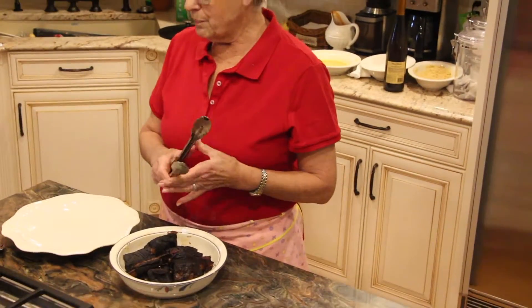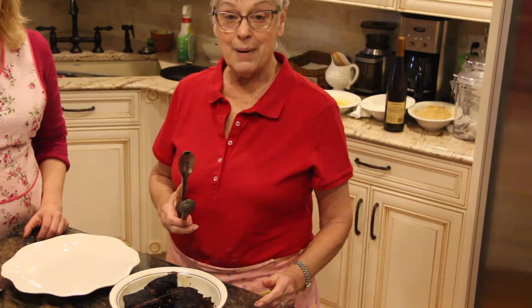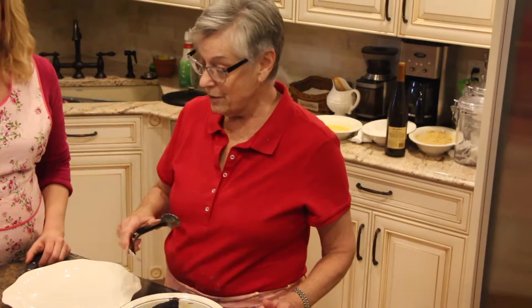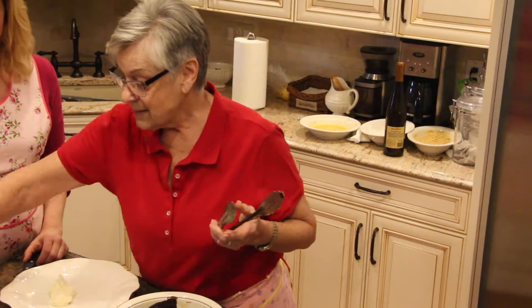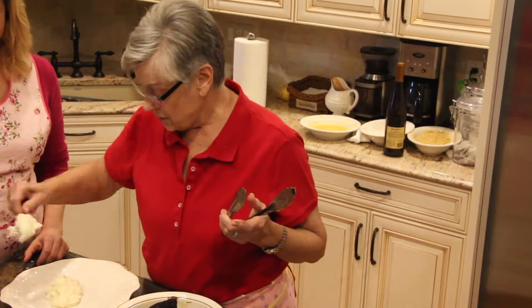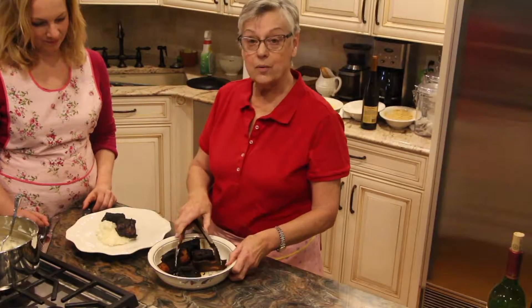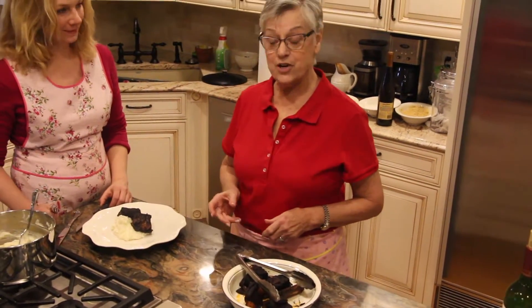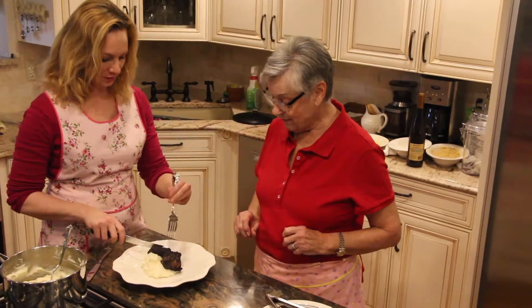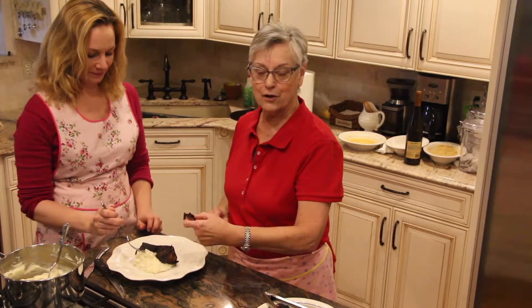I peeled and boiled three russet potatoes — chopped them small, boiled for 15 to 20 minutes, then mashed them with some butter and cream or milk. Put a little bit of mashed potato on the plate — this is like fancy restaurant. Put your piece of meat on it. The bone just came right off — that's nice. And some vegetables from our last episode on the corner — the carrots or beans or zucchini, whichever you choose. You don't even need a sharp knife. That wine just — mmm. It's very, very good.